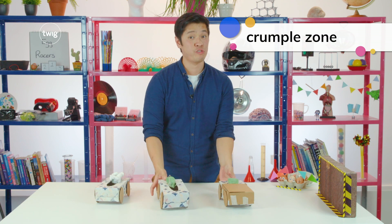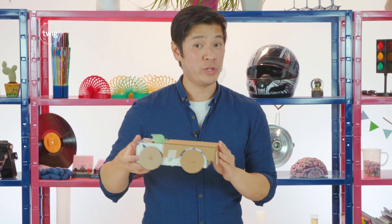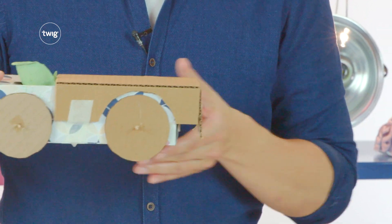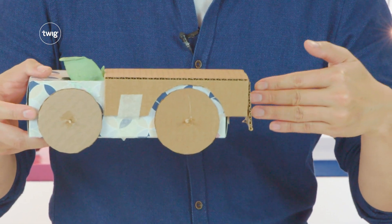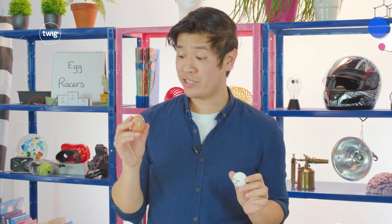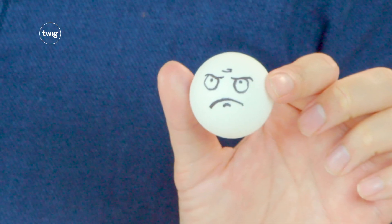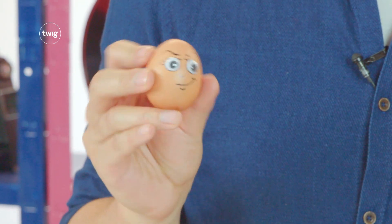Car 3 has a crumple zone fitted to the front of the car. When the car hits the wall, the energy is transferred to the crumple zone. Because these are prototypes, we don't know how well they'll work or how safe our eggs will be. For this reason, we're going to be using table tennis balls. We'll test the prototypes and then see if there are any design improvements we can make before risking our eggs.